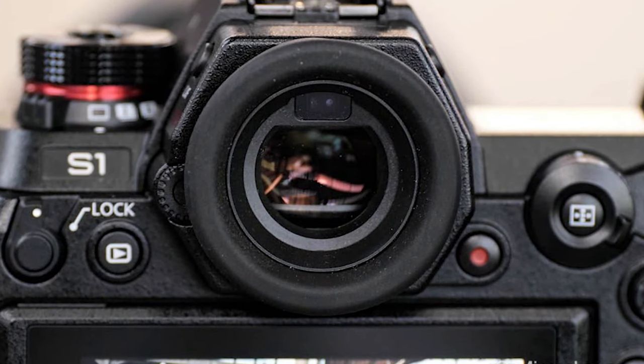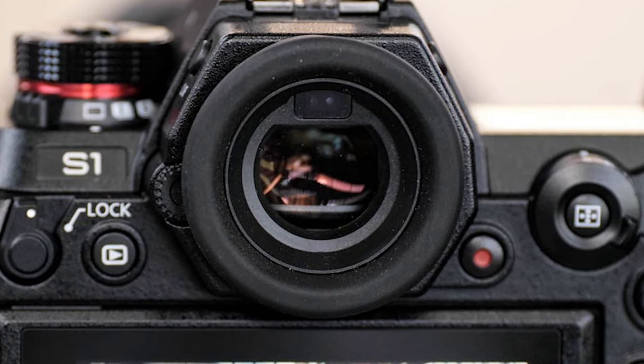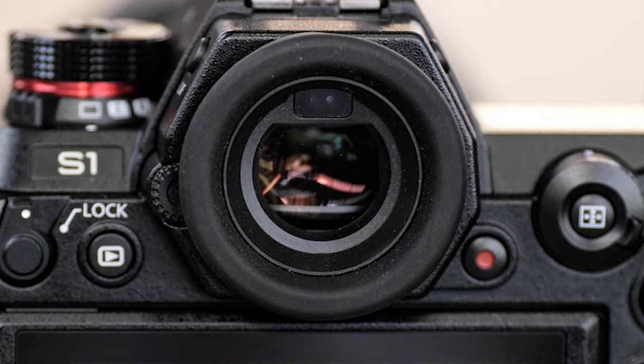The Lumix S1 comes with an OLED viewfinder display and as of this video it has the highest resolution currently out there. This means that you're going to get super sharp and crispy images through the viewfinder and also the menu section.